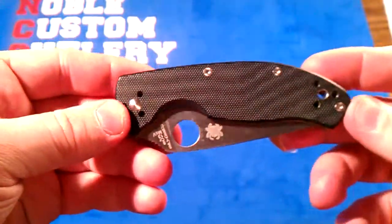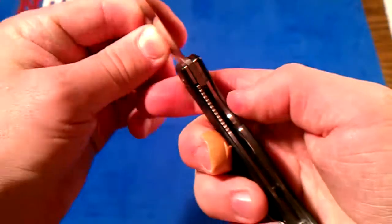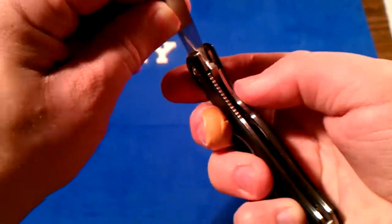Yeah, just leave it in the comments or send me a PM if there's some way to soften up this liner lock — it is so stiff, it just kills my thumb. Let me know. Thanks guys, have a good night.